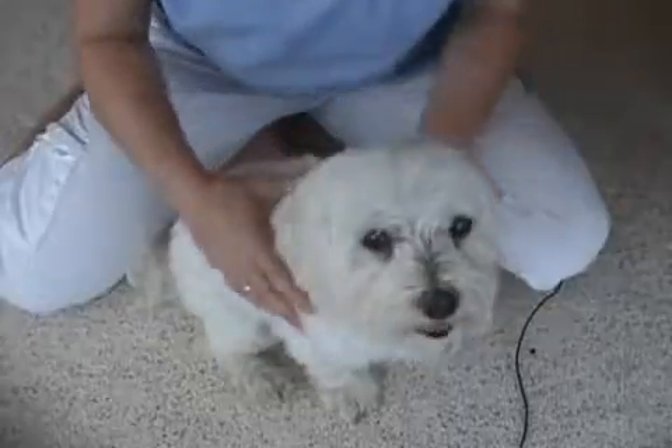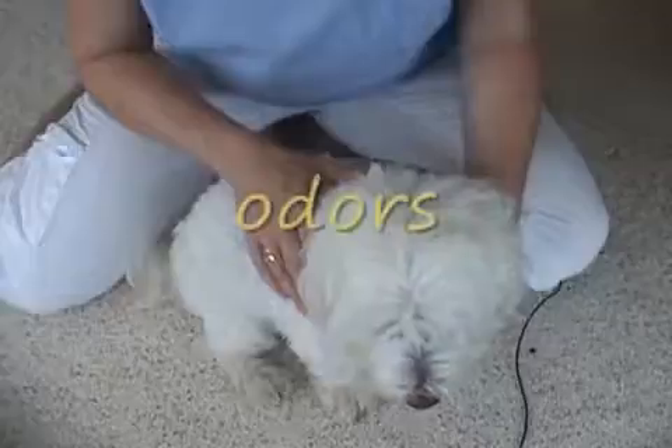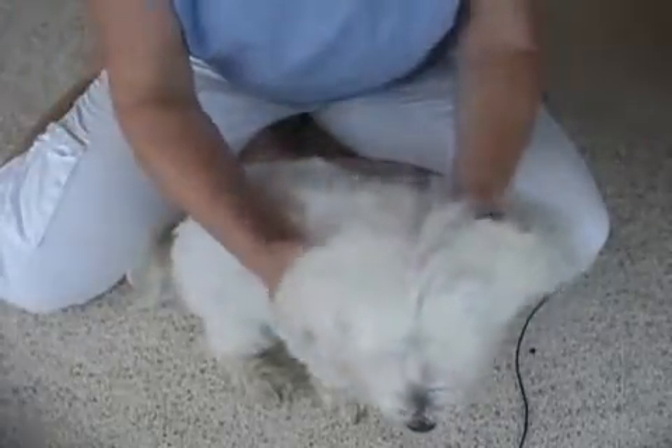I don't feel anything at all wrong with William — he seems to be really healthy. You also don't want to have any bad odors, as a bad odor is usually an indication of a problem, unless maybe they've been sprayed by a skunk or they've rolled in something really nasty, which we know dogs tend to do sometimes.